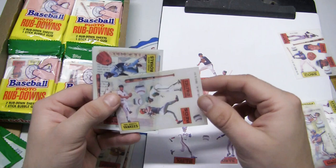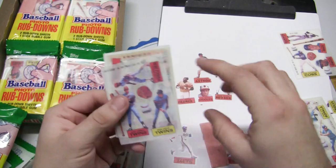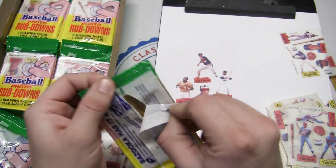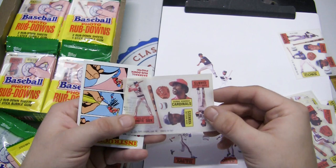Atlee Hammaker, Bruce Benedict, and Frank White — remember Frank White? How about a couple more? Ron Davis, Kent Hrbek, Jose Cruz, Jack Morris, Hall of Famer Jim Rice — a bunch of Hall of Famers — and Rick Sutcliffe. Let's do two more so we can feel like we got a good look at the whole checklist. Jesse Orosco, Cecil Cooper, Dave Concepcion, Fred Lynn with the Angels, Ron Kittle, George Hendrick, Don Baylor, and Johnny LeMaster.